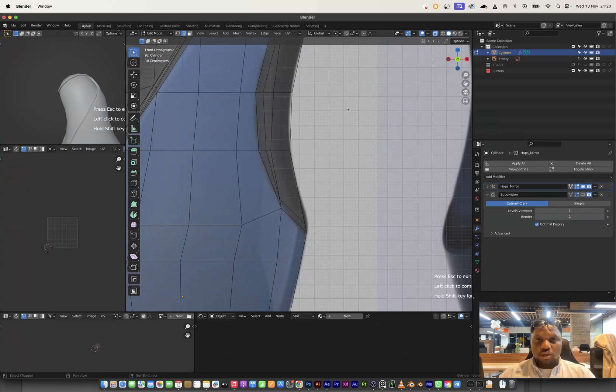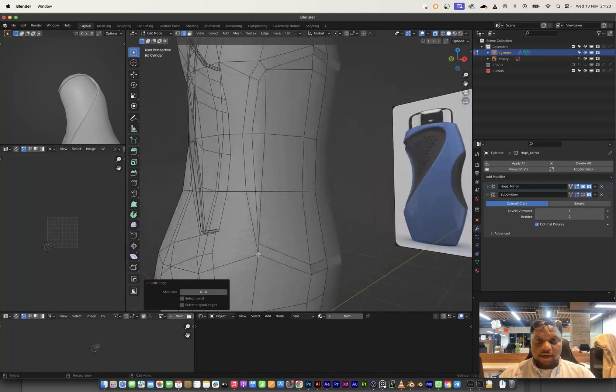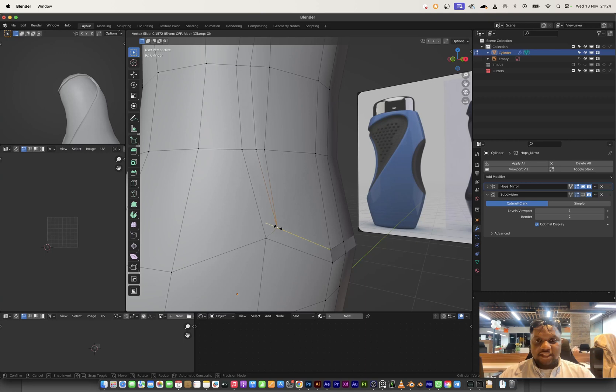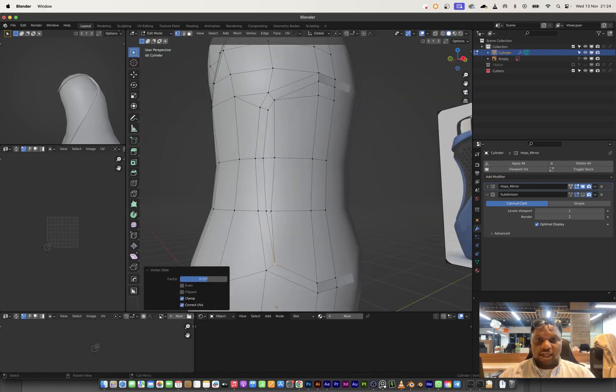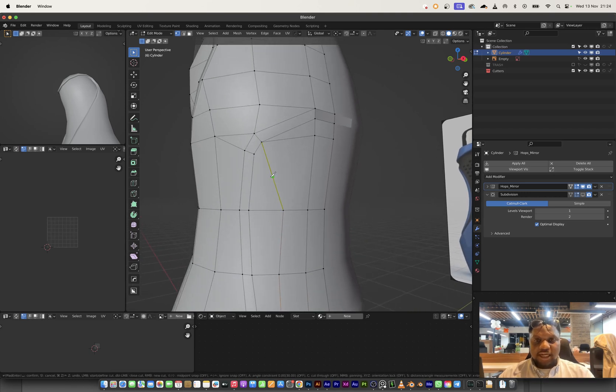I'll right-click on Slide Edge and slide towards this side. The slide is working except for one spot — I think it's because of the number of vertices forming a pole there. To fix that, I'll go out of transparency mode and slide with double-G. I want to clean up this mesh a bit, use the knife tool to cut in here so we have a clean quad rather than a triangle. I can add a quad here and take the cut over to this side so everything is evenly distributed.